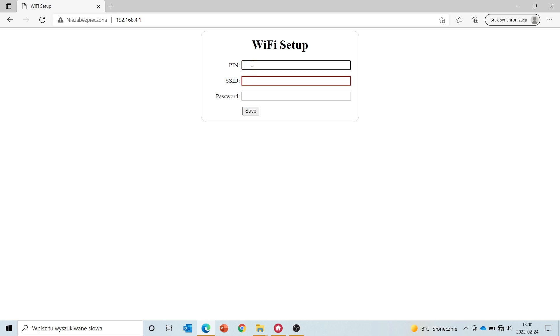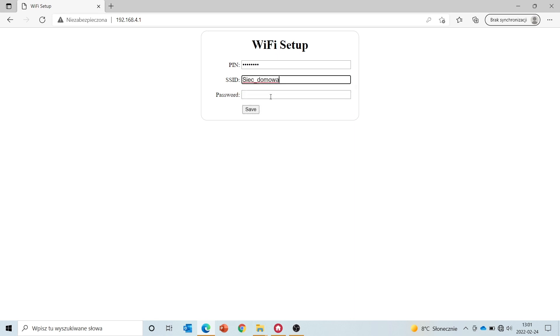In the first step you enter a PIN number — it will be our key for adding a module to the project. I'm going to set a simple one for this video: 12345678. The PIN needs to be eight characters long. Then enter the SSID of the network that you want to add it to — in my case, it will be a home network and the network password.